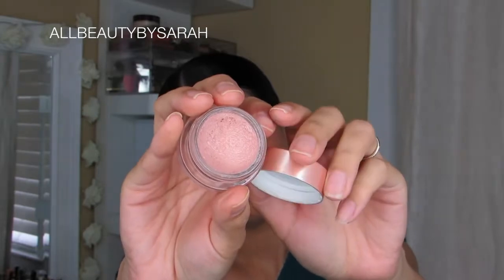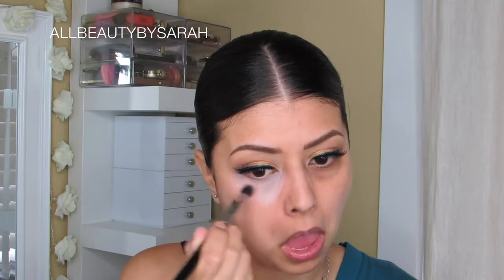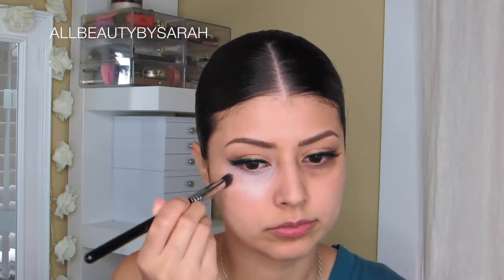Then of course, totally not necessary for every single person but it is for me — color correcting the under eye area using my trusty Becca under eye brightening corrector.